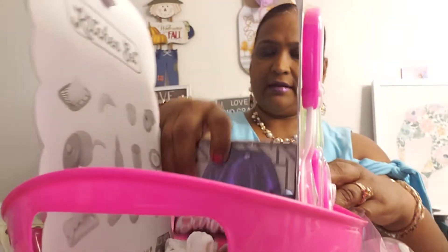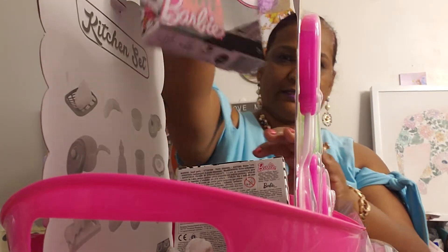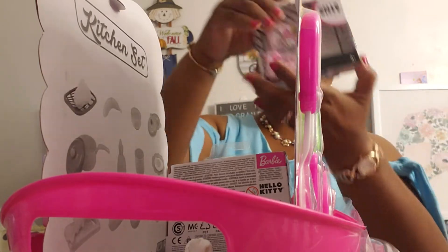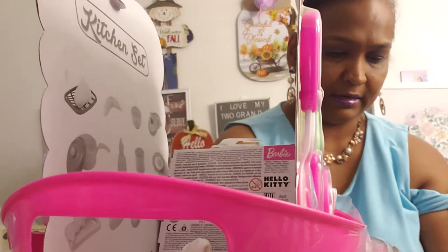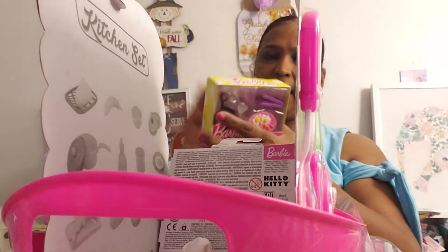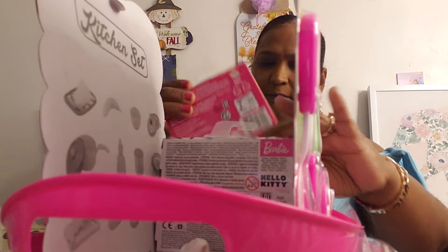I'm gonna put the Barbie stuff in the middle here to keep it all together. So these are all the Barbie stuff — the Barbie clothes. I also have the Barbie kitchen stuff, so I'm gonna put that in here as well.